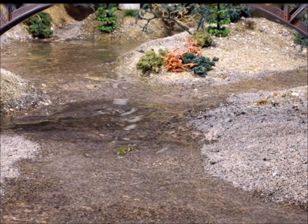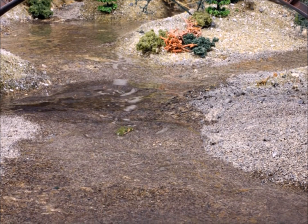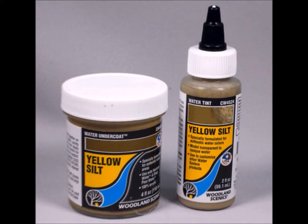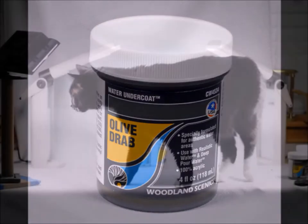It came out really nice. I was surprised how remarkably easy this system is, and I was also very pleased with the end product. If you want to add a little color — because not all water is clear — they sell you these pigments, and you can have any number of different ones. You can also paint the bottom of your proposed water area to make it look any way you want.